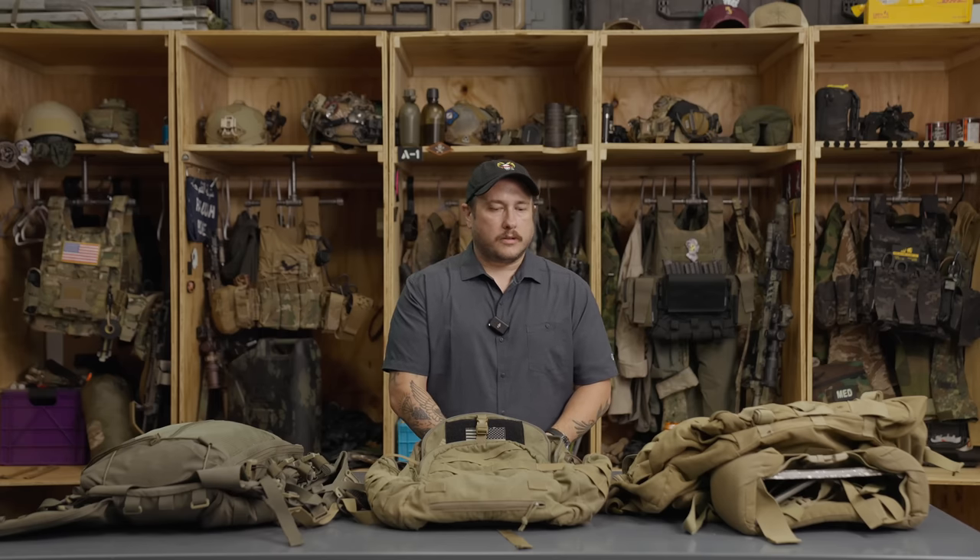What we're going to talk about are these packs I have in front of me — three different packs I've selected. That doesn't mean they're the only packs you can use, and it doesn't mean you should go out and buy these packs. The pack you already have might be just fine. These are three packs I have and they all serve a different role, so I thought it'd be a good idea to show you more of a spectrum instead of just showing you one pack that I would use and then the stock price of Tactical Tailor goes through the roof.